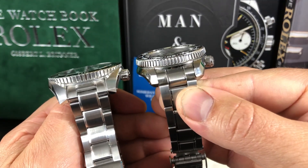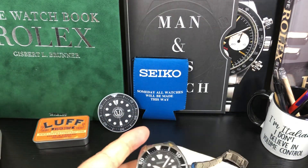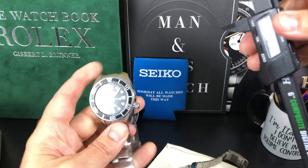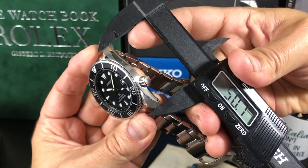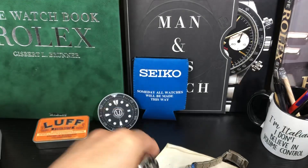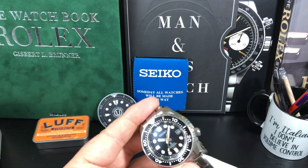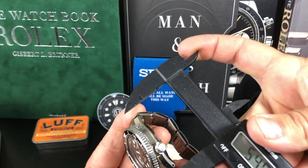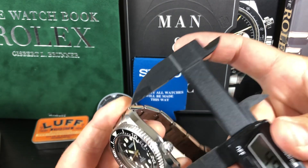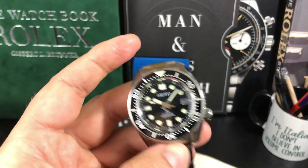They both have drilled lugs. Let me use my caliper to get an exact measurement of the wingspan. The Sumo is at 51.3 millimeters. If we do the Marine Master, we're at 49.5 — I'd call it 50. I'm probably not measuring it perfectly, but about 50. So this one is a little bit shorter.